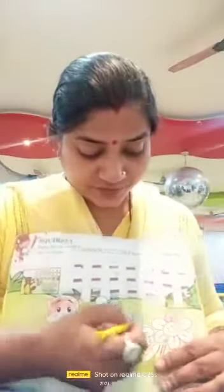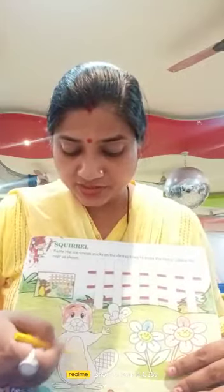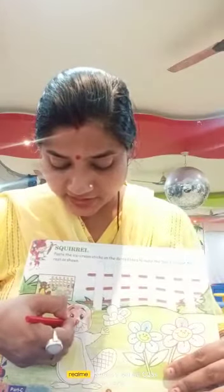Blue color. These flowers are blue color. Flowers are blue color. And pink. This is blue color. And this is yellow color. Center face. The flower. We will color it in yellow color. We will brown it. And nose also color it red. Nose color it red.